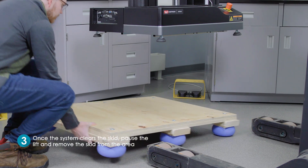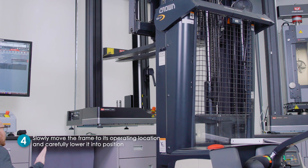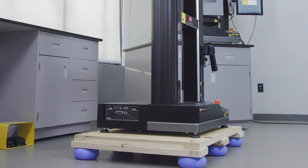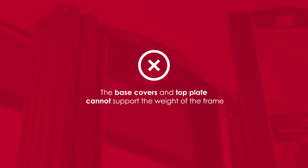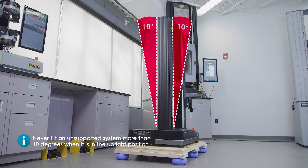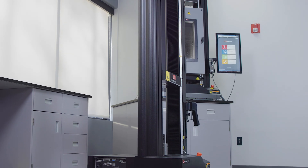Once the system clears the skid, pause the lift and remove it from the area before continuing to slowly move the frame to its operating location and carefully lower it into position. Never attempt to lift the testing system by the base or top plate. The base covers and top plate cannot support the weight of the frame, and attempting to lift the system in this manner may lead to personal injury and equipment damage. Finally, it's important to never tilt an unsupported system more than 10 degrees when it is in the upright position, as doing so may cause the load frame to topple.